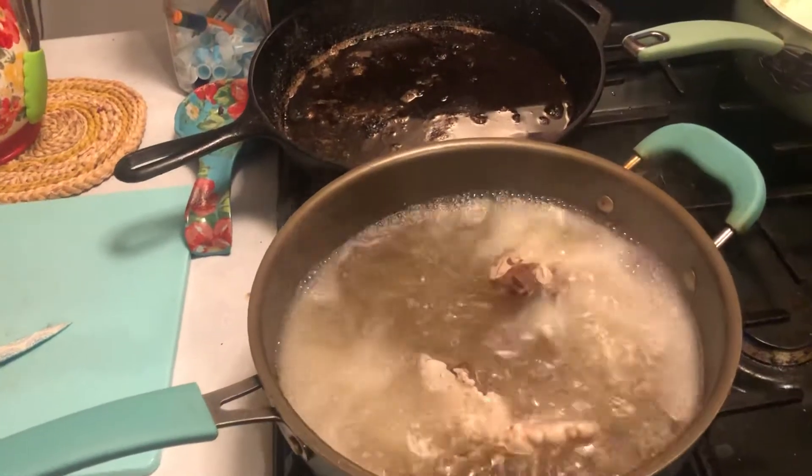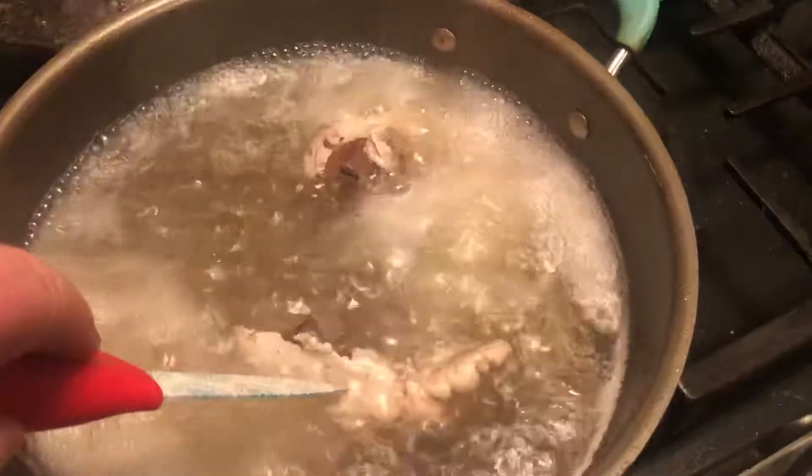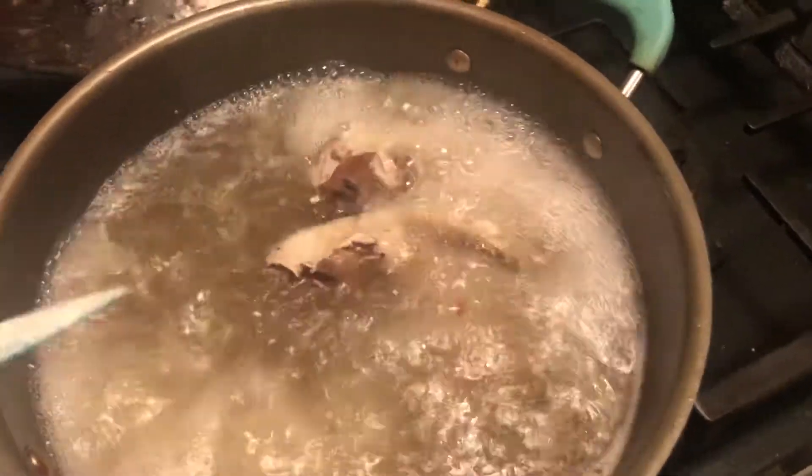We boil it for about two and a half hours until the outside starts peeling off. When you can peel off the outside of the deer tongue, or beef tongue, or cow tongue.